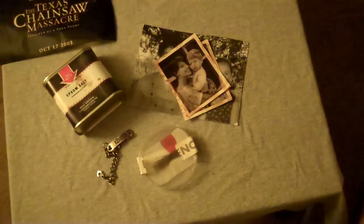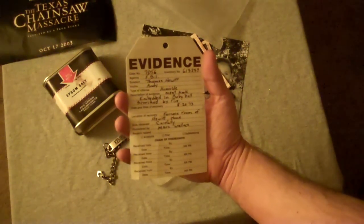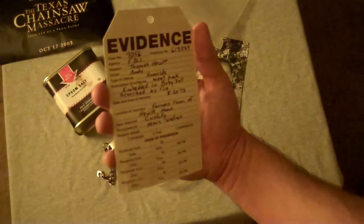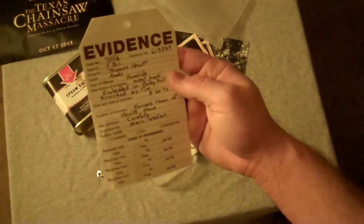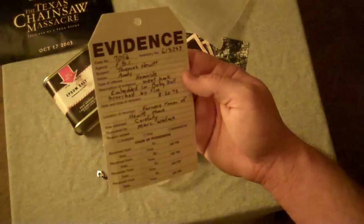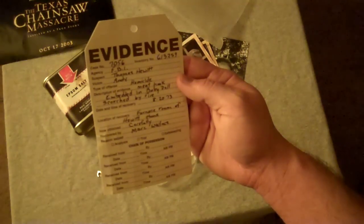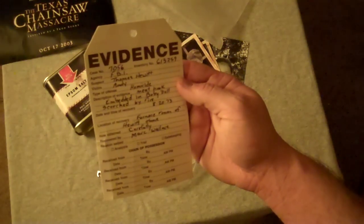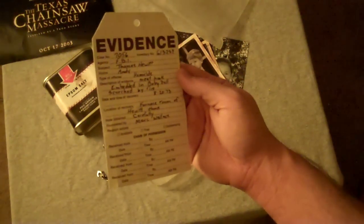Then we get the really cool evidence tag. It looks like something you would really see at the scene of a crime. It's got what almost looks like real handwriting on it. It says the suspect is Thomas Hewitt, where they found him, and the type of offense — obviously homicide. The description of evidence was: meat hook embedded in baby dowels scorched by fire, found in the furnace room of the Hewitt home, recovered by Mark Wallace — I guess that was the CSI officer.